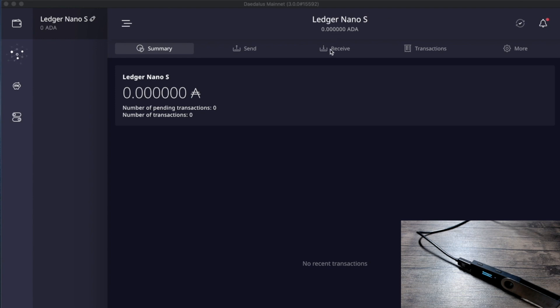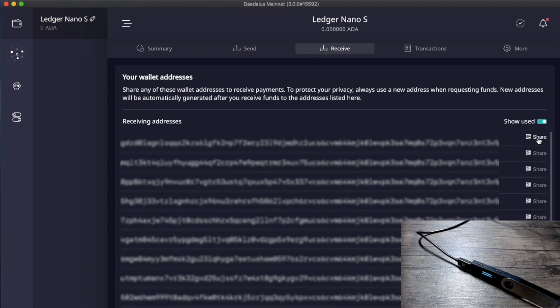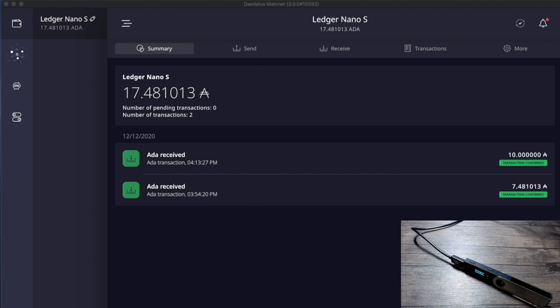To receive ADA, click on Receive and it will show a list of addresses you can use. Generate an address and use it to send funds to the wallet. We've successfully sent ADA to the Ledger Nano S — both transactions now show up in the wallet balance. Now the fun part: delegating to a stake pool. Click on the Delegation Center on the left side of Daedalus — it looks like a cluster of dots, the second icon on the left.